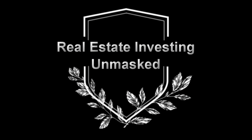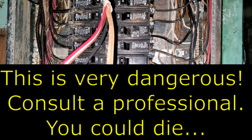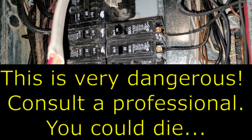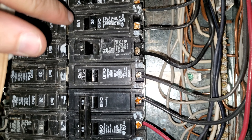Hey folks, welcome back to Real Estate Investing Unmasked. Today I'm going to North Dakota. We're going to fix up a house. I'm going to be there for a week. This is for informational purposes only. You should consult an electrician before you try doing anything like this, and probably not do this, because electricity kills — or it can — it can really hurt you.